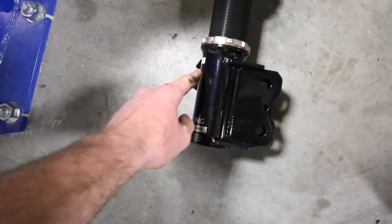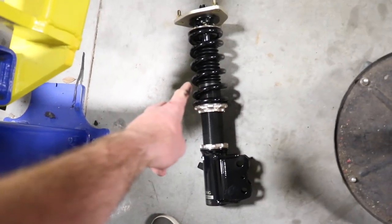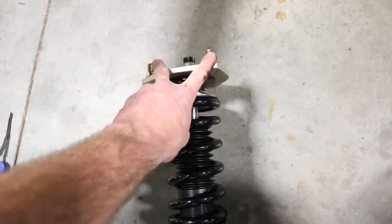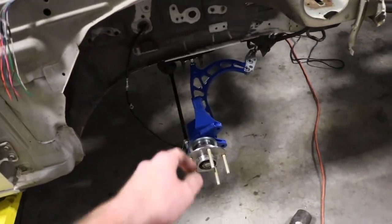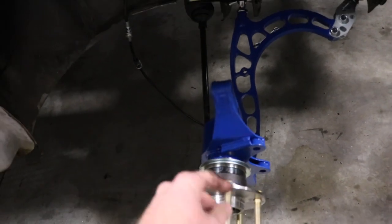Now you want to find the front — this is FR, front right, since we are working on the passenger side currently. You're going to pretty much repeat the process — it's super simple. It does come with new hardware on the top, which is nice. Take those off, feed it in the top, put the top three nuts on, and slide it over this little part right here and put those two bolts back in.